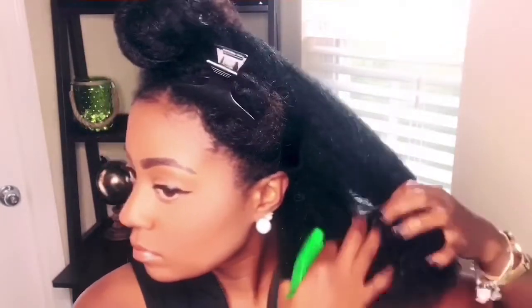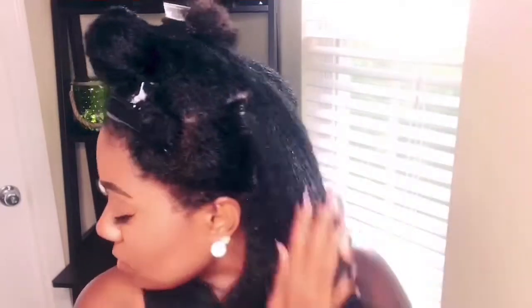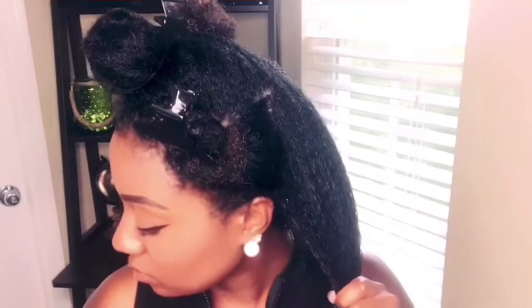I follow that with the Aussie Cream Pudding — I recently started using this cream pudding. They sent it to me in a care package and it is absolutely amazing. It smells good, it makes your definition pop, it brings out your texture, and it doesn't really have any buildup. But for this bun, we don't really need to use a lot of it because we don't need our texture to be that popped for a sock bun.